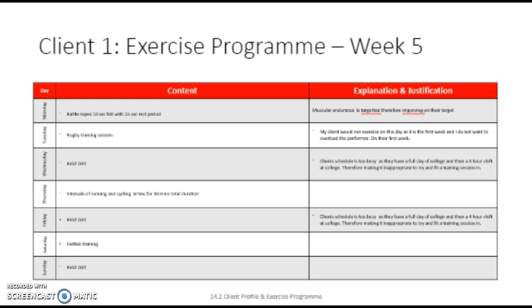My client would stop when the technique of the battle ropes is going. This is even more important as they struggle with back pain; therefore, bad technique could make his condition worse. During the session, I want my client to judge themselves on the RPE scale. I want him to be above 14 continuously because he is not working for a long amount of time, meaning he needs to work harder to feel the effects of the exercise.